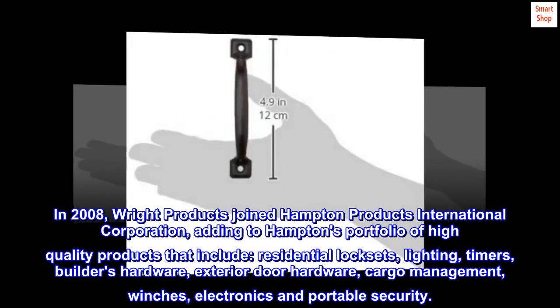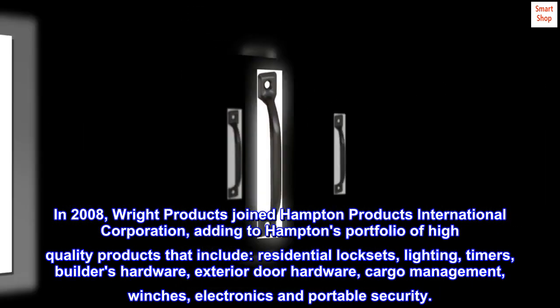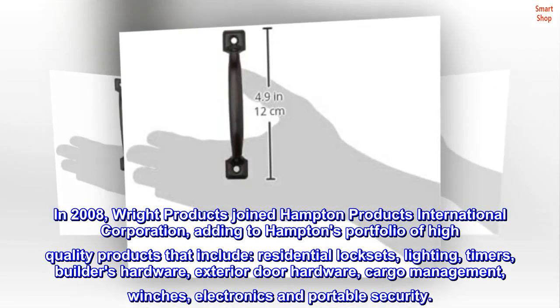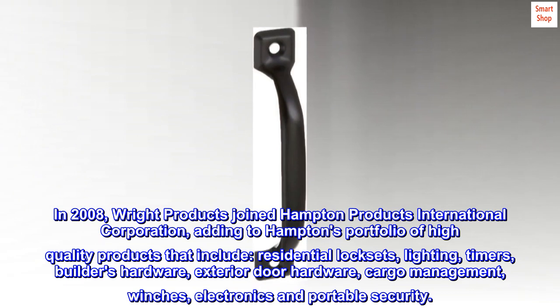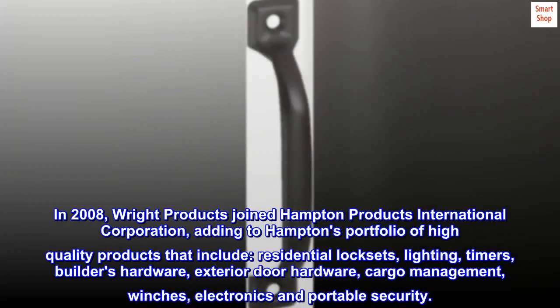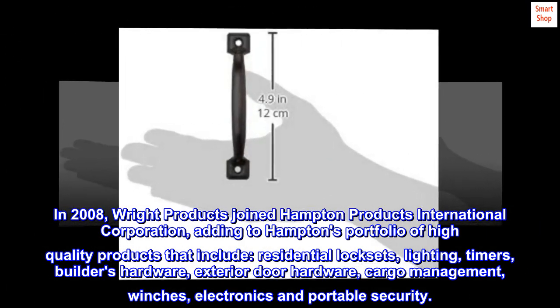In 2008, Right Products joined Hampton Products International Corporation, adding to Hampton's portfolio of high-quality products that include residential lock sets, lighting, timers, builder's hardware, exterior door hardware, cargo management, winches, electronics, and portable security.